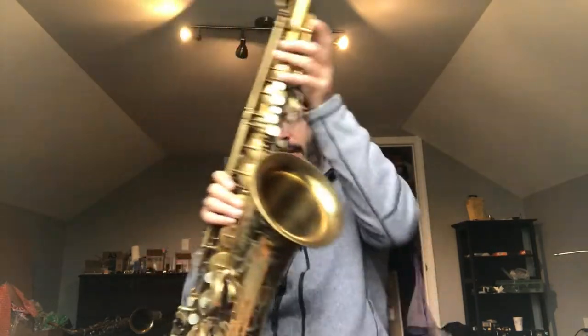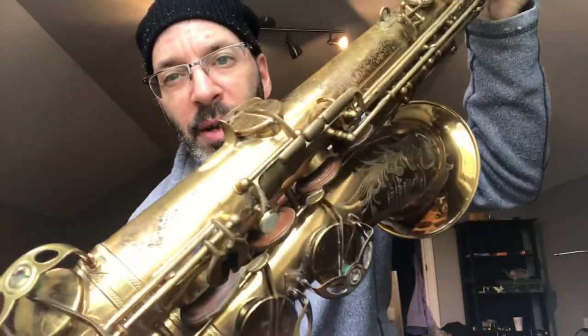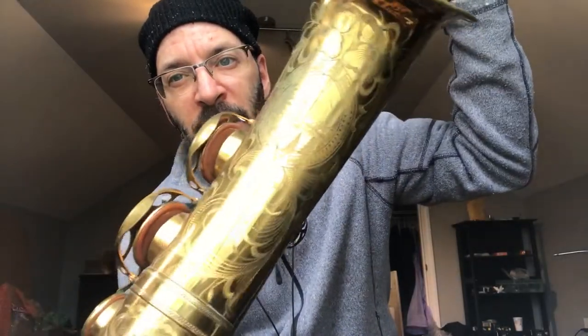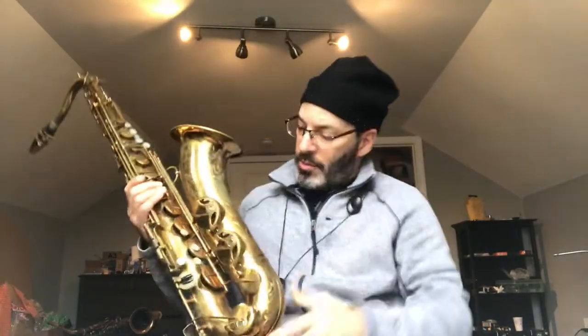The thing is, these horns were made without resonators. They don't have any resonators in the pads. You can sort of see they're just big leather pillows — there's no resonators, there never were. They're like rivets at best. Yeah, it's got little tiny rivets on the pads.